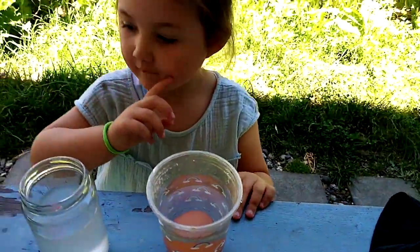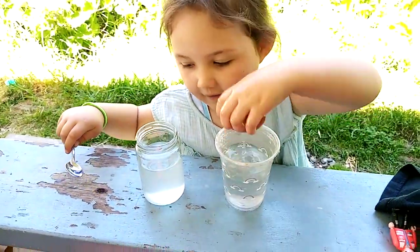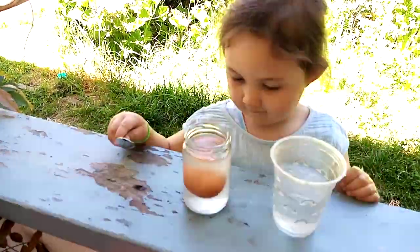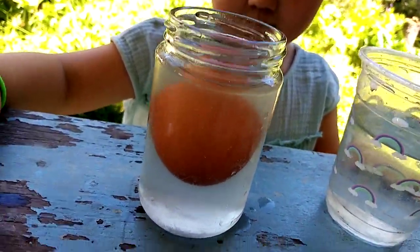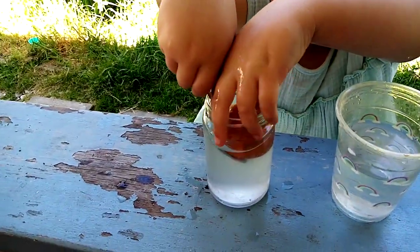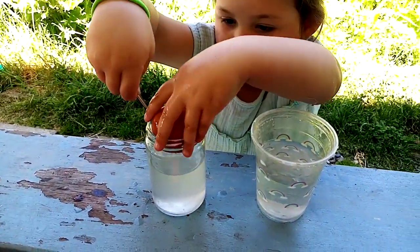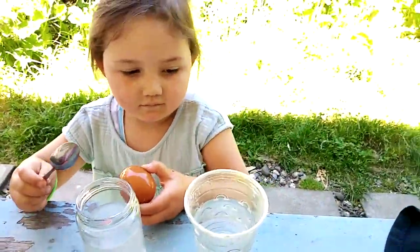Now get the egg — you can just pick it up with your hands. Now put the egg in the other one. It floats! We did an experiment with the egg and we put a bunch of salt in that one from my crafting book. Don't put it in your mouth, Eva — it's salty. Put it in that one.